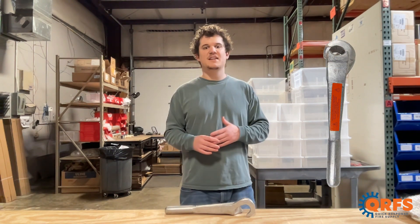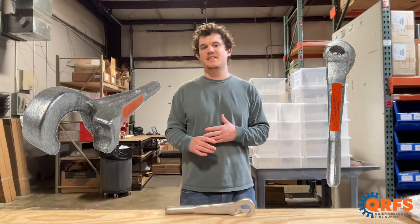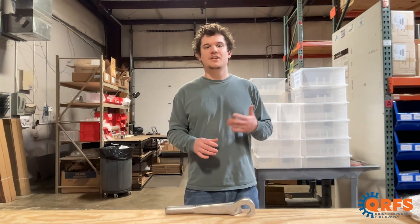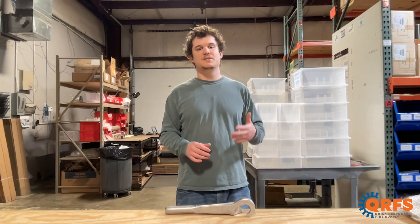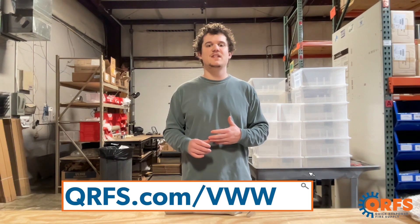These wrenches enhance operator safety by providing a secure grip and leverage, reducing the risk of slippage or accidents. They're constructed of a durable aluminum and magnesium blend, ensuring durability for heavy use and harsh conditions. To view our selection of valve wheel wrenches, available in a selection of sizes for different sized wheels, visit qrfs.com/vww.